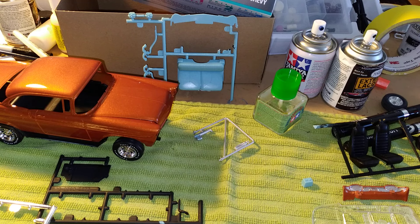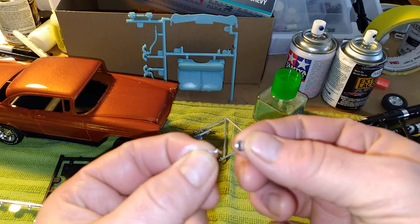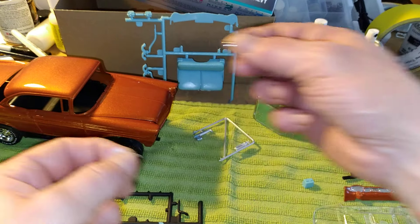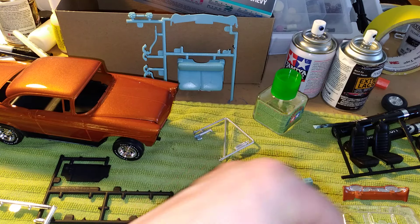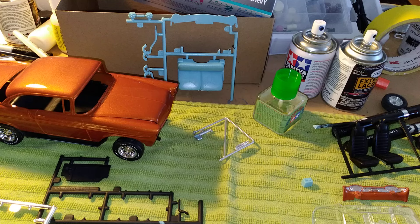I got some little mirrors here that I got from another kit — I'm gonna probably put them on the side because this kit didn't come with side mirrors. That's why I like to make my own mirrors now.